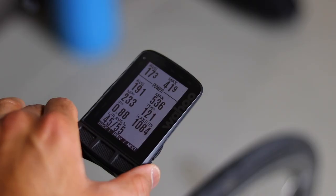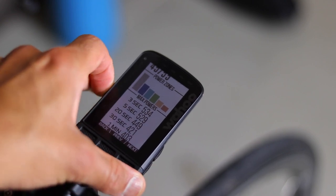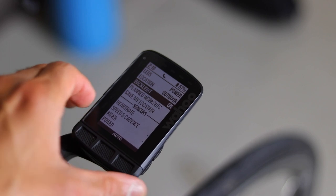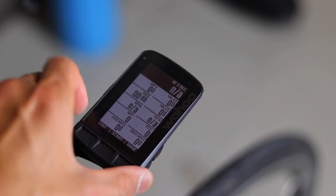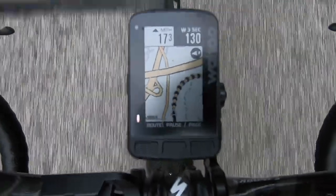Now the Roam has a new color screen. The colors are very subtle and they only use seven or eight colors. You're not going to see them everywhere and they're not bright colors like you would see on a phone or a tablet. They are used in places where it's nice to see different colors, like maps, charts, power zones, and alerts.